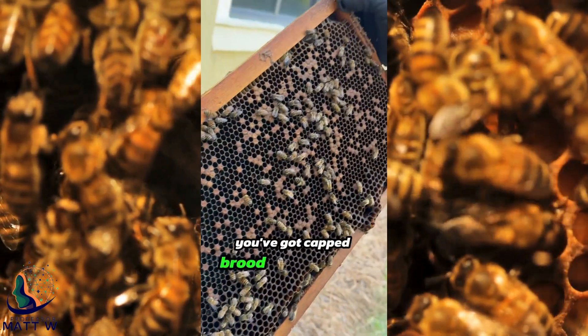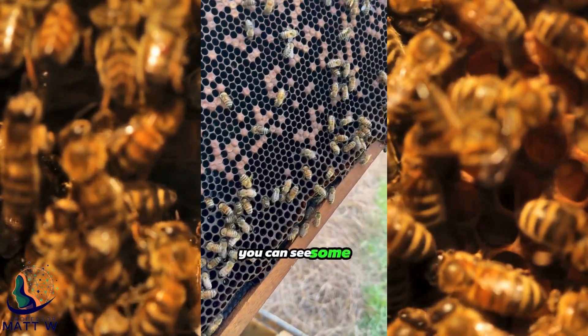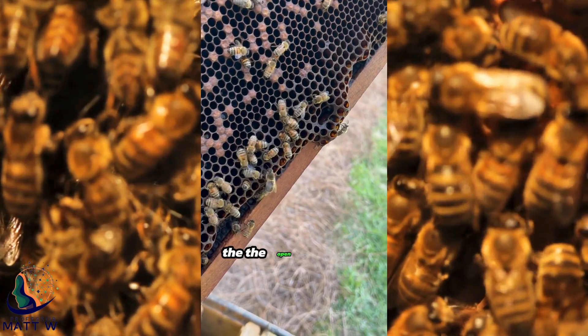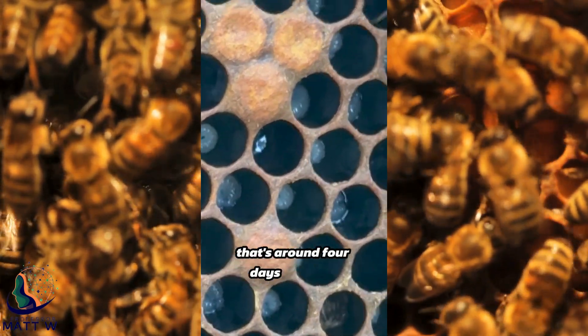We've got a lot going on. You've got capped brood right there with the cap over it. And if you can zoom in on that cell, you can see some larvae in the open cells — they look like little worms. Yeah, that's around four days old.